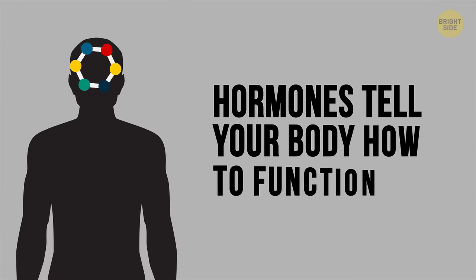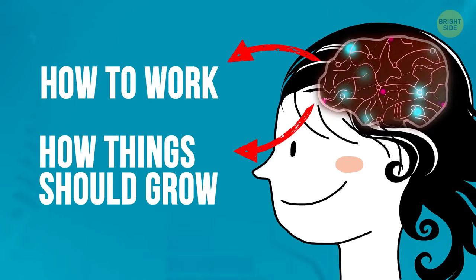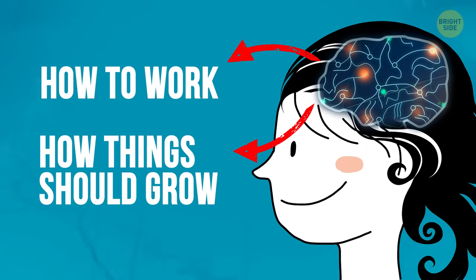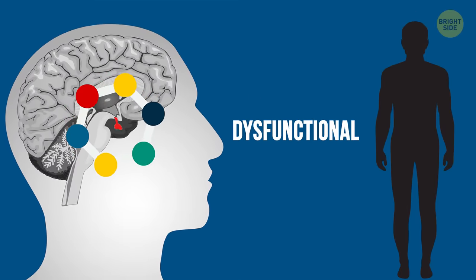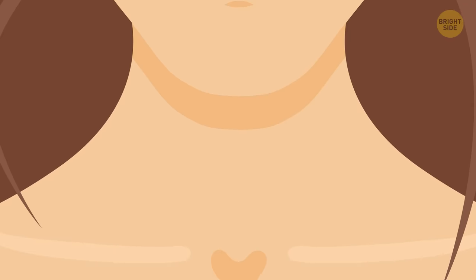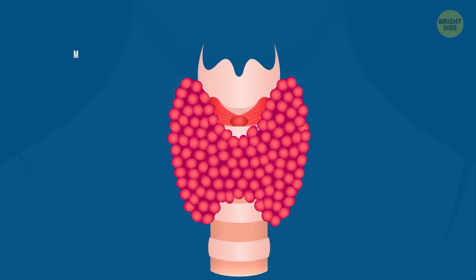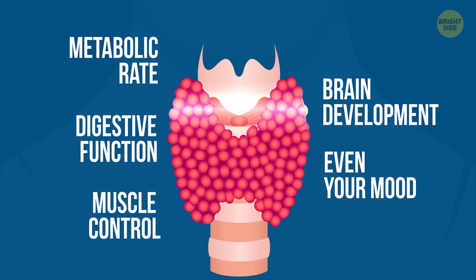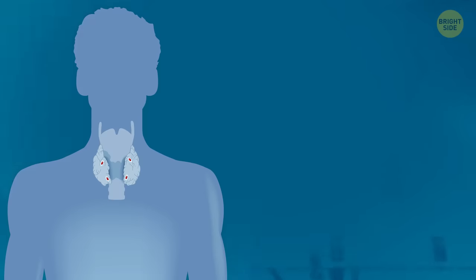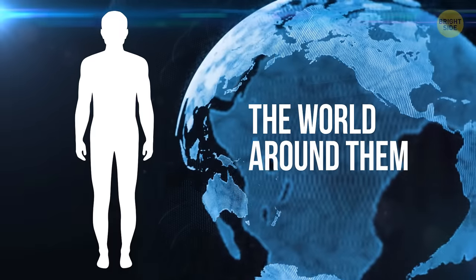Hormones tell your body how to function. Without them, your body wouldn't know what to do. They tell certain organs how to work, they dictate how things like your hair should grow, and much more. Since your pituitary gland releases hormones that control many of your organ functions, if there's anything dysfunctional about it, things can really go awry, particularly when it comes to glands like the thyroid. Your thyroid gland secretes hormones that regulate body processes — your metabolic rate, digestive function, muscle control, brain development, and even your mood. If your thyroid gland doesn't work the way it's supposed to, you can feel fatigued, lethargic, and can gain weight. Of course, this all depends on the individual, their genetic makeup, and the world around them.